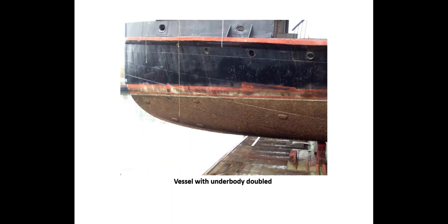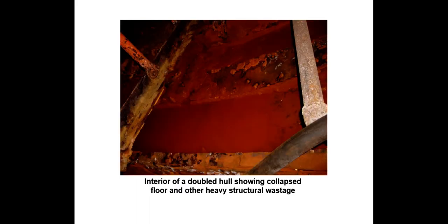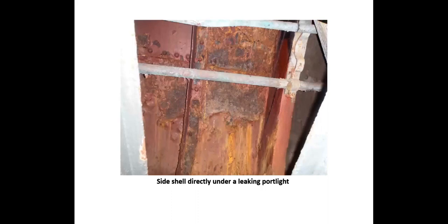Some vessels remain afloat by being completely doubled. This particular vessel is doubled from about the port lights down to the keel. The double plating keeps the vessel afloat while rampant damage to plating and internal framing proceeds unabated. Here we have an interior with some collapsed floors. Failed port light gaskets and uncorrected deck leaks allow rainwater to permeate the interior, and the constantly wet environment attacks already poor coatings on the hull structure.